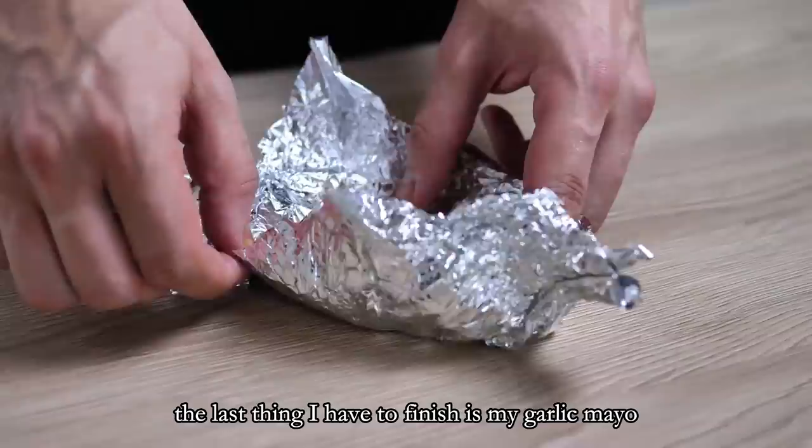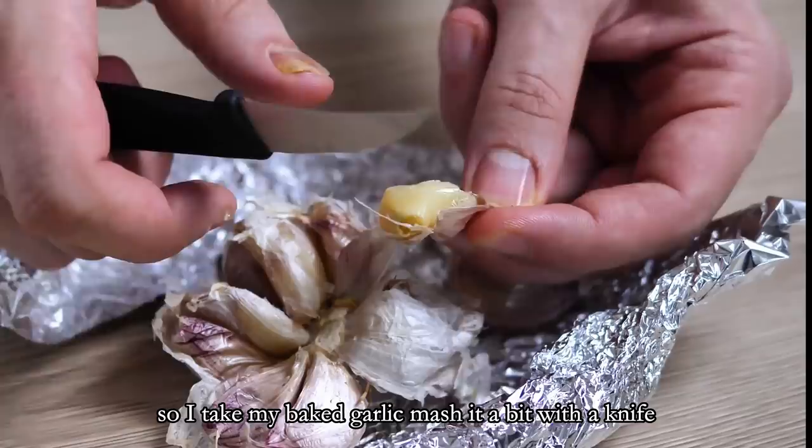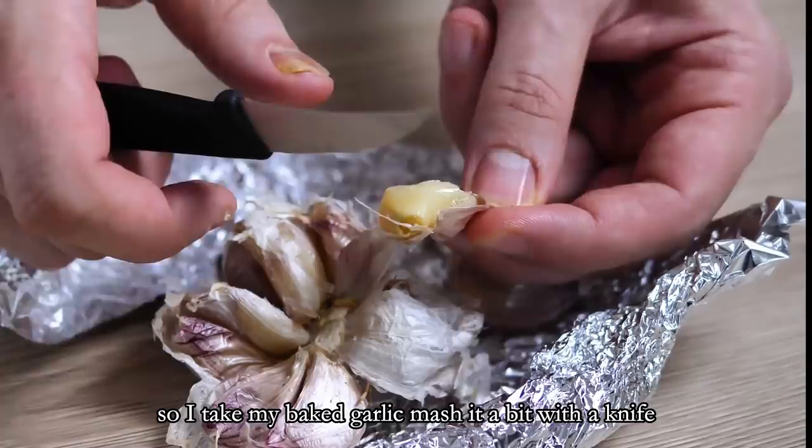The last thing I have to finish is my garlic mayo. I take my baked garlic, mash it a bit with a knife, and mix it with my basic mayo.